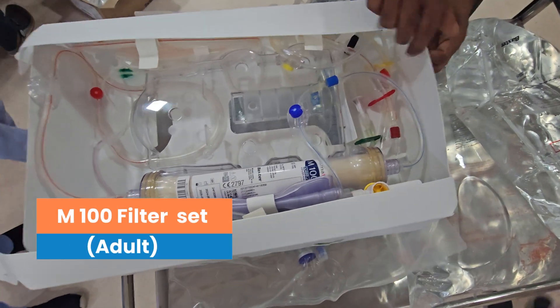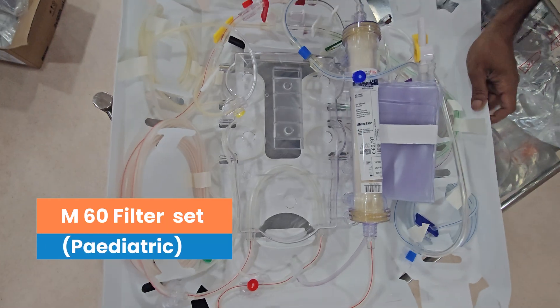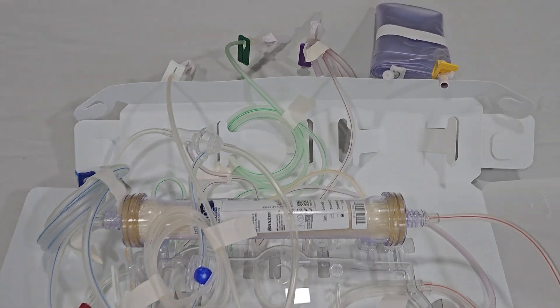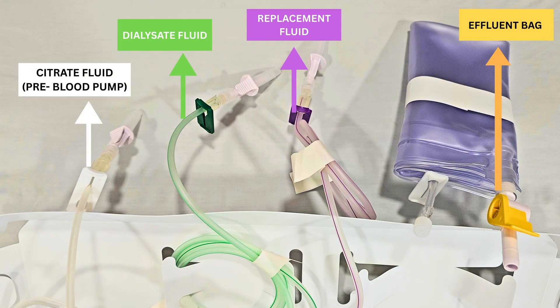The filter set package is opened. M100 is for adult use, M60 is for pediatric use. There are color-coded connectors which need to be identified.